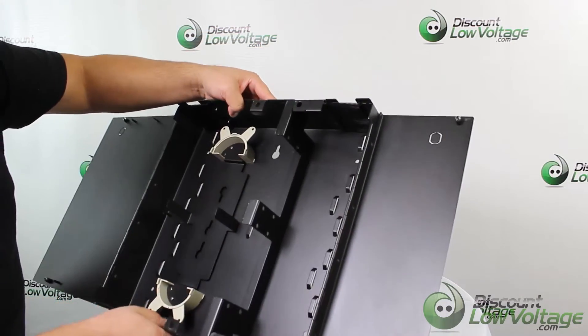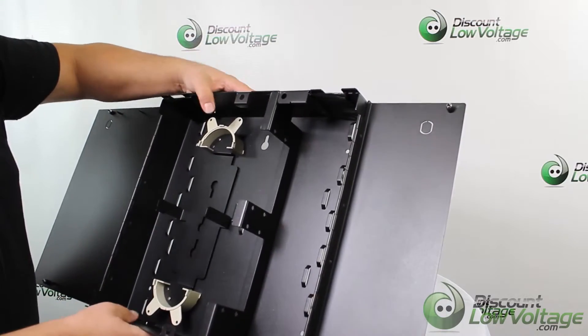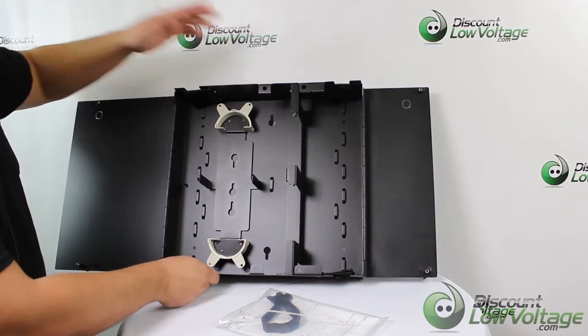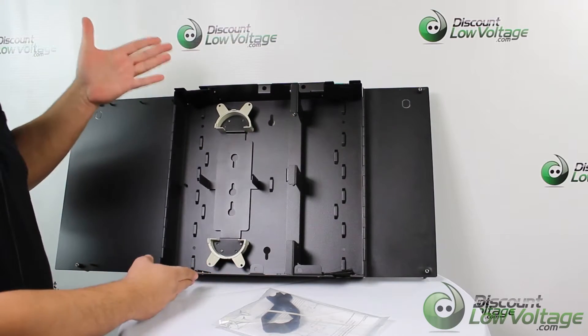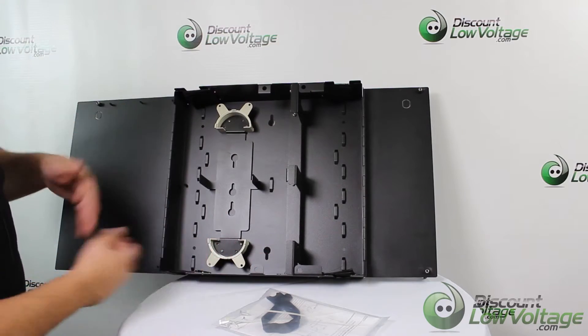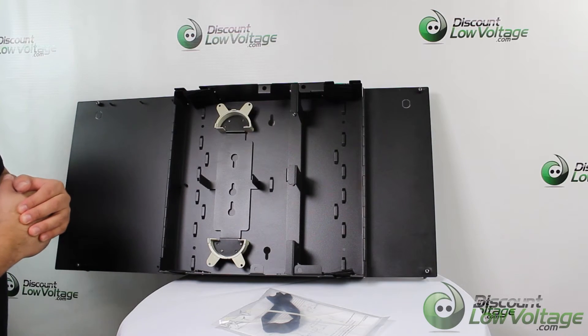It is the four-panel enclosure, so you would go ahead and pop your panels right there. For a more detailed spec sheet, click the downloads tab on the website — there should be a PDF with dimensions, weight, and that sort of thing. To order online, visit discountlowvoltage.com.